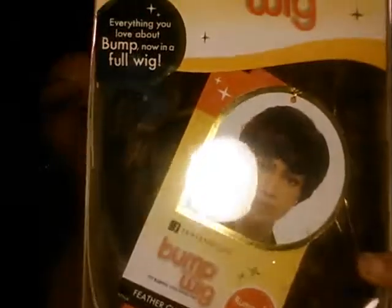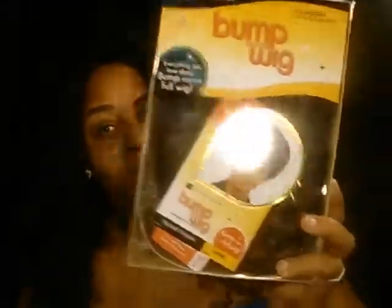The next item I bought is a Sensational Bump Collection wig — it's human hair, called Feather Charm, and I bought it in the color caramel. She did this wig no justice at all on the box — she looks a mess in this wig — but it has a lot of potential. I purchased a short wig unit because it's so hot here in Florida. I love my virgin hair, but sometimes you just don't want hair on your neck, so I definitely got me a short unit.